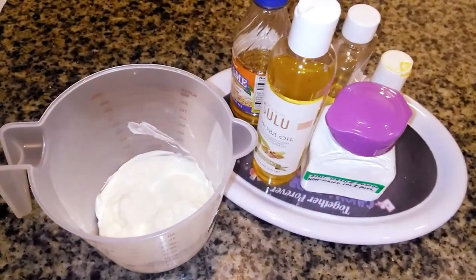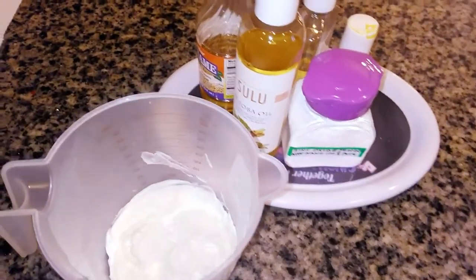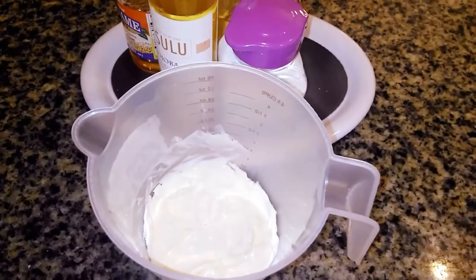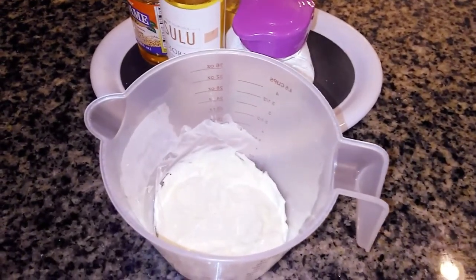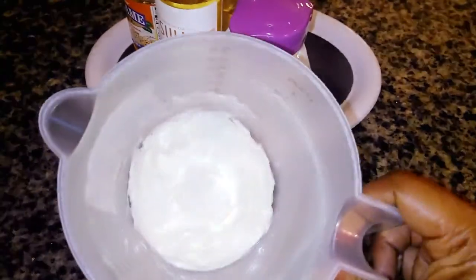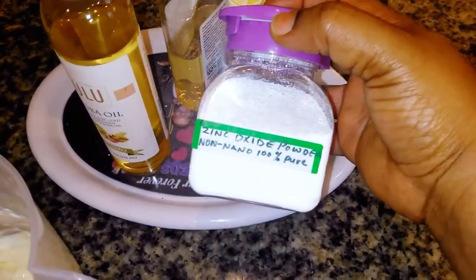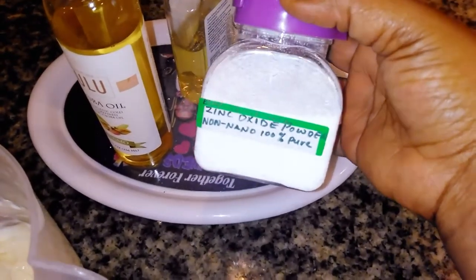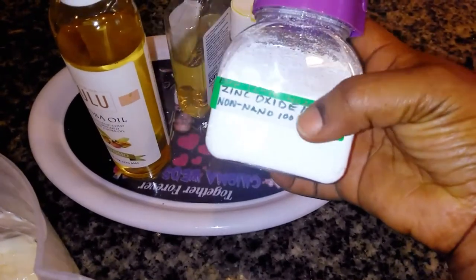I want to show you a quick tutorial on how you can make this sunscreen at home, simple and easy. To make this you need a lotion base — you already know how to make a lotion base. You can use a plain lotion that does not contain lightening additives or too many ingredients, or make your own lotion base. Here I have my lotion base, and here I have my zinc oxide powder — non-nano, 100% pure. Please make sure you are using non-nano zinc oxide, 100% pure and organic.